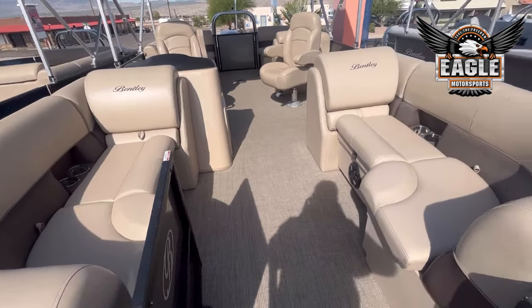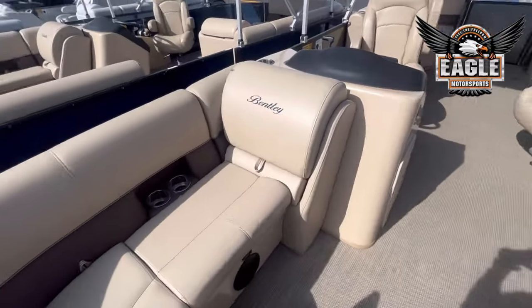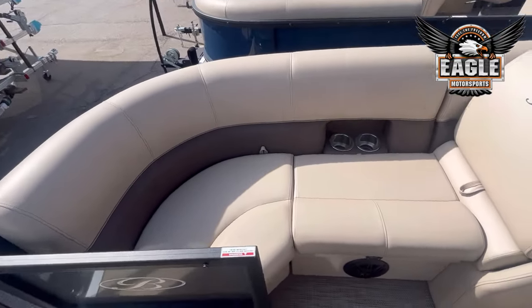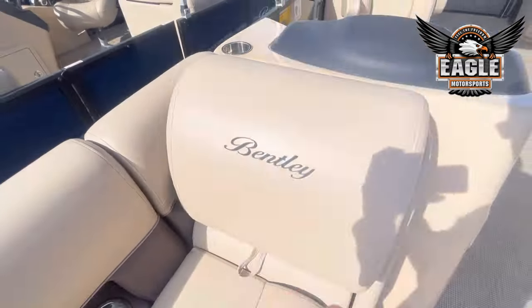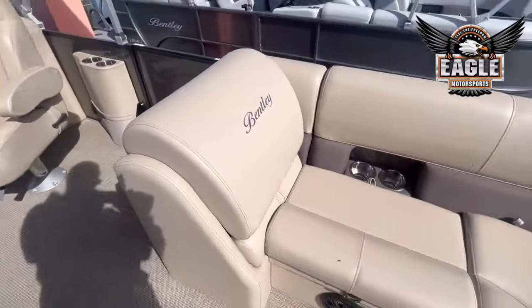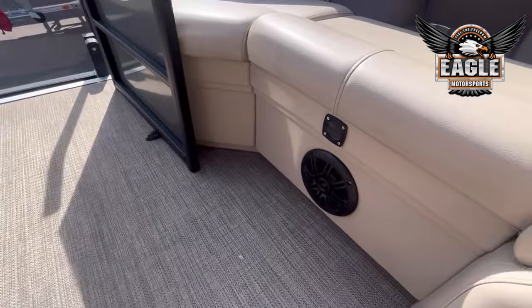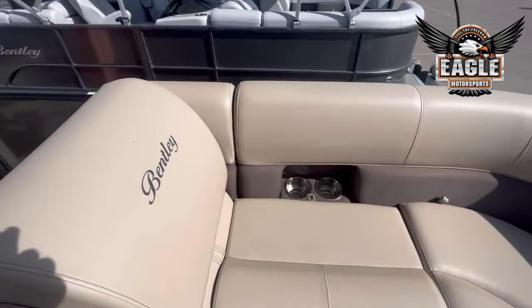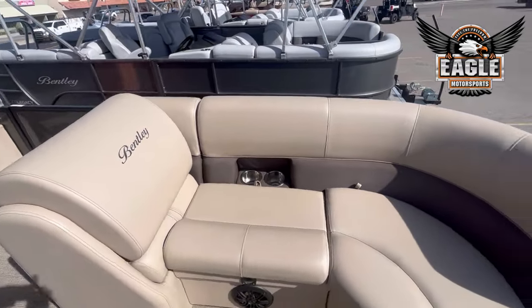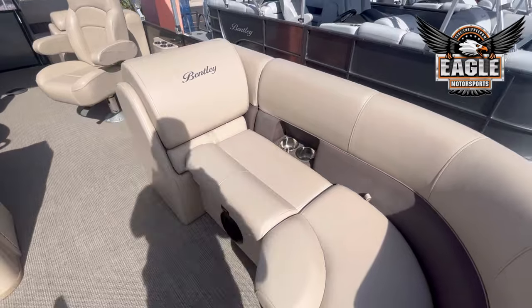So on your 20-foot Navigator here, you're going to have your lounging style seating here in the front. All your seating has storage as well, including your backrests. Your two marine grade speakers here in the front, LED floor lighting, and of course you have your tan upholstery, which is a soft touch vinyl — super easy to clean, very durable and extremely comfortable.